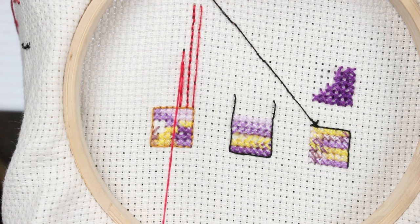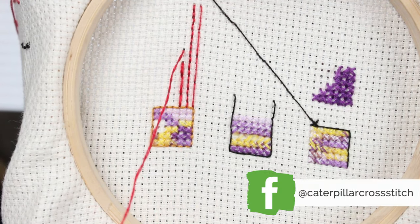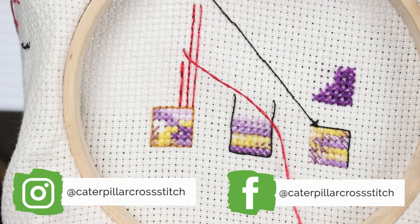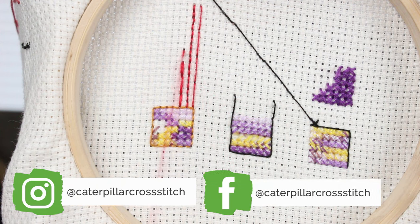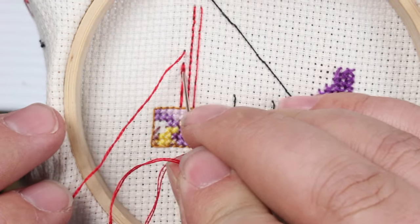I want to highly recommend that you join the Caterpillar Cross Stitch Facebook group and subscribe to the Caterpillar Cross Stitch Instagram. There's a really fantastic community around both of those — tons of stitchers with years of experience who can answer questions, give project ideas, and show finishing options. It's an excellent and very supportive community and I recommend it highly.